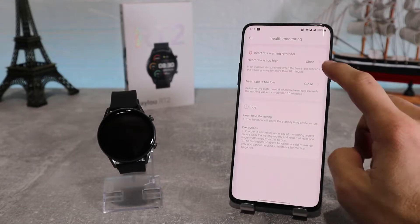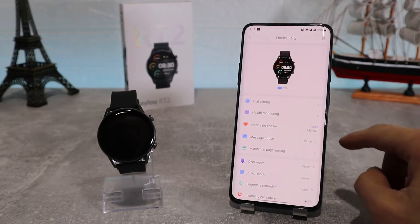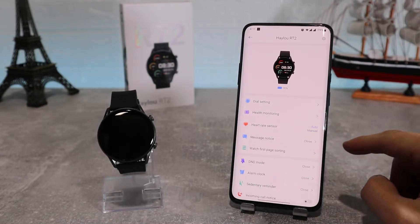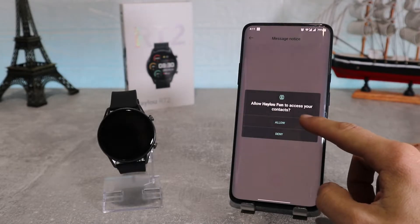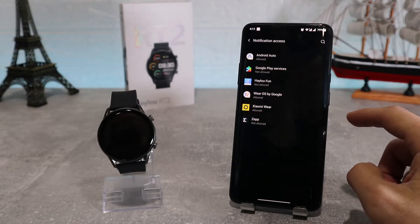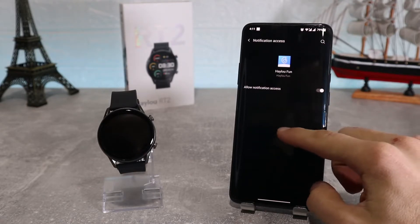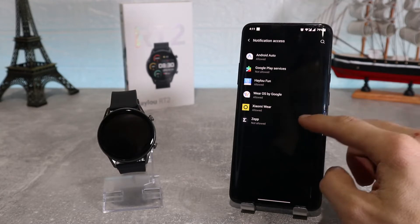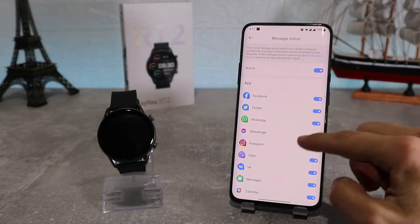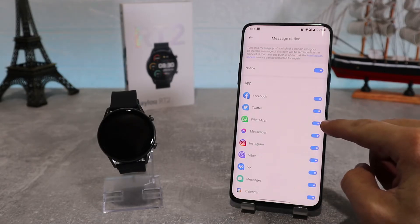We have health monitoring where we've got heart rate warning reminder, where we can set our watch to send a notification if our heart rate gets to a certain point. We've also got the heart rate sensor where we can turn on automatic or manual heart rate monitoring. After that we've got message notice, which will ask for permission to access your contacts and send and receive messages. You need to turn on your notifications in your settings so it can send you notifications on your watch. After that you can choose which apps from your phone can send you notifications, and which can't — or if you want, you can turn them off altogether.